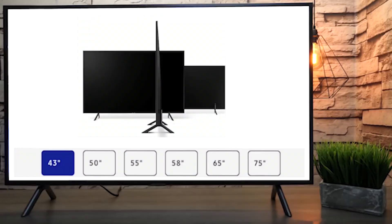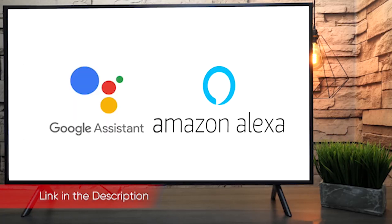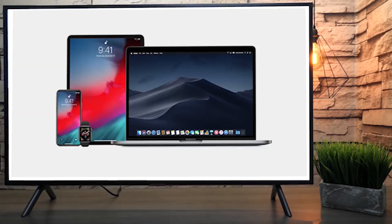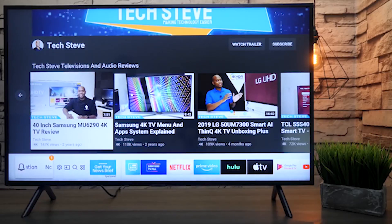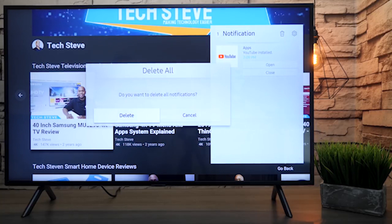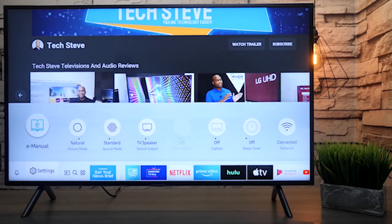Samsung focuses more on its high-end QLED TVs than its budget models, resulting in some very impressive top-of-the-line screens like the Q90R, at the expense of innovation and quality on the other end of the spectrum. The Samsung RU7100 is an excellent example of this. This line of 4K TVs is very affordable at $399.99 for the 58-inch UN58RU7100FXZA we tested, but poor contrast performance and a limited color range can't compare with similarly priced TVs from other manufacturers, like the Hisense H8 and the TCL 6 series.